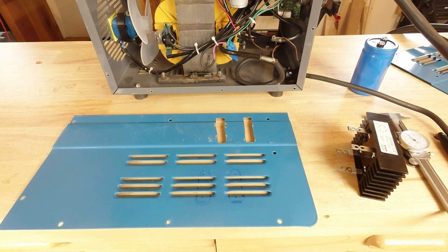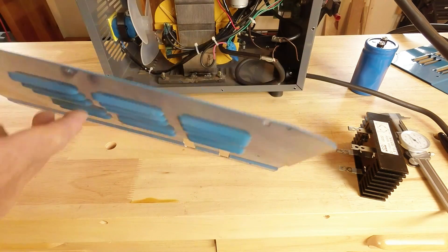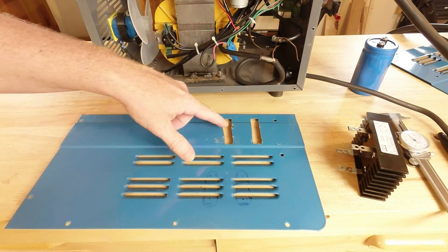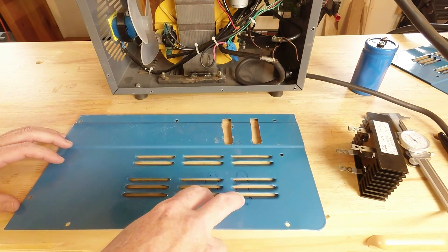We have what is affectionately known as an oops, and I could have edited this out but figured I'd show it to you. When you are laying out the holes or slots for your rectifier, make sure you don't have the side of the welder upside down when you lay it out. So we're just going to pretend like these two slots don't exist — never happened — and we're actually going to work down here at the bottom.